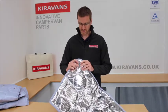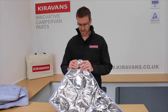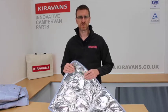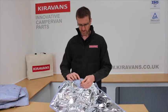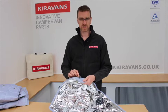They're held onto the windows using these flexible suckers — these are a decent size on these screens and flexible enough that they're going to stick on there and stay there all night. Held on through these stainless steel eyelets using little key fobs.